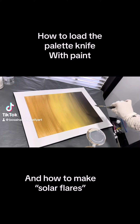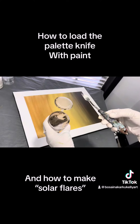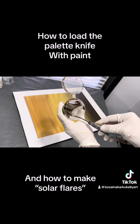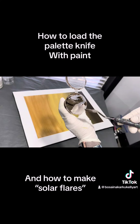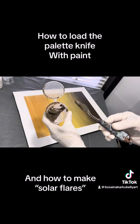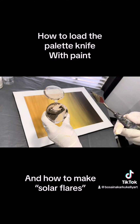Hey guys, this is Basayna from Basayna Karkokeli Art. I had a question from one of the viewers asking me to show how I load my knife when I do my paintings. I have a diamond-shaped knife — the one I use is pretty small, one notch above the smallest, not the medium one because the medium is pretty big. That's just my personal preference — you can use any kind you want.